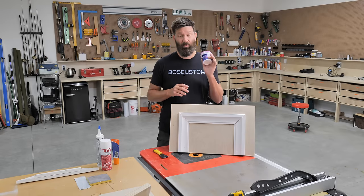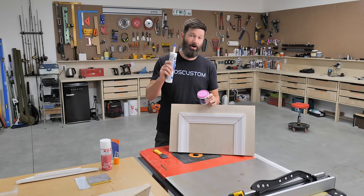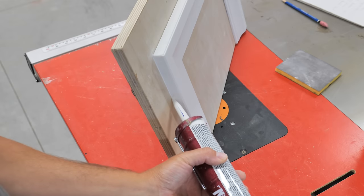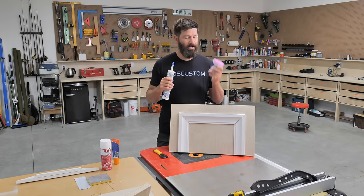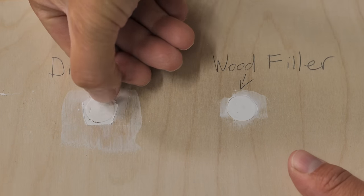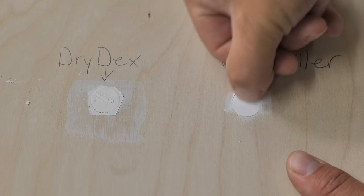The mistake that most people make here is they use the wrong material. A lot of people will use a lightweight spackle or even caulking — these are not the right choices. Caulking has its purpose along the edges to the wall and the frame of the door, but definitely not for the face of a miter. Lightweight spackling is just way too soft. If you compare it to a wood filler, you can press your thumbnail into the dried spackle, while the wood filler is quite a bit harder.